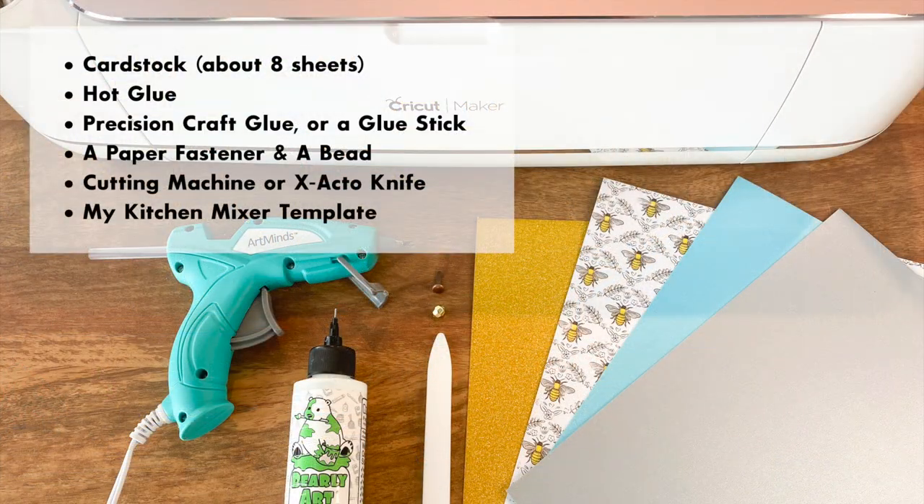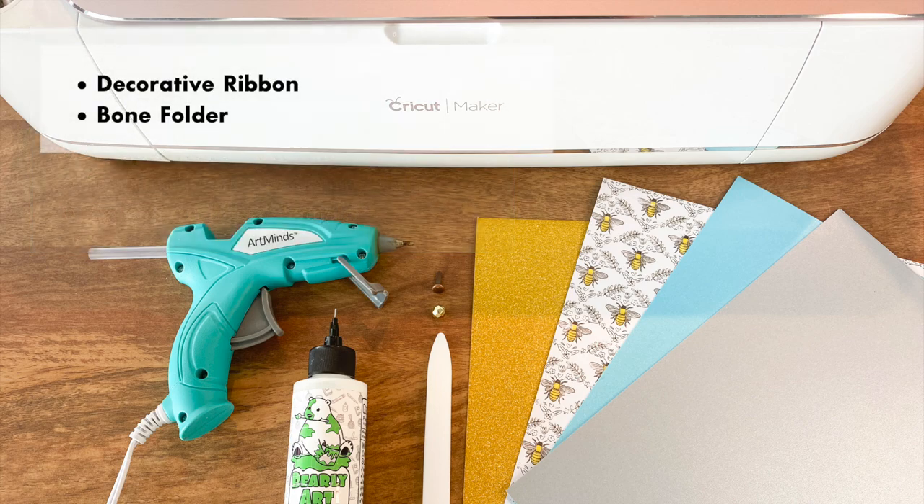The supplies you'll need for this project are cardstock — about eight sheets in various colors — hot glue, precision craft glue or a glue stick, a paper fastener along with a bead, a cutting machine or exacto knife, and my template which can be found at designsbymissmandi.com. Other optional but helpful supplies include decorative ribbon and a bone folder.